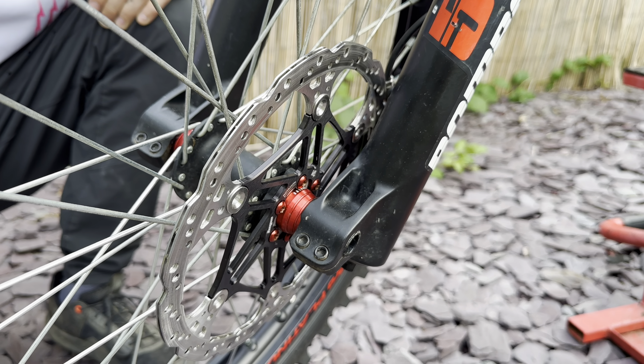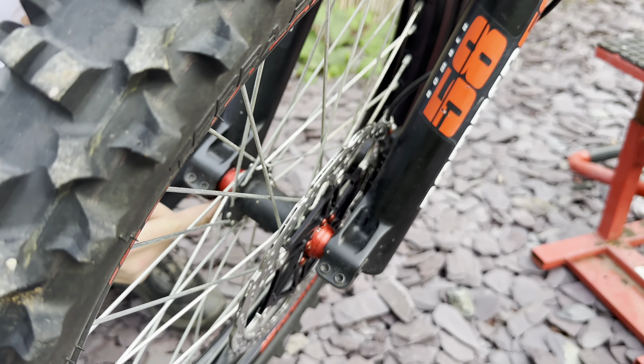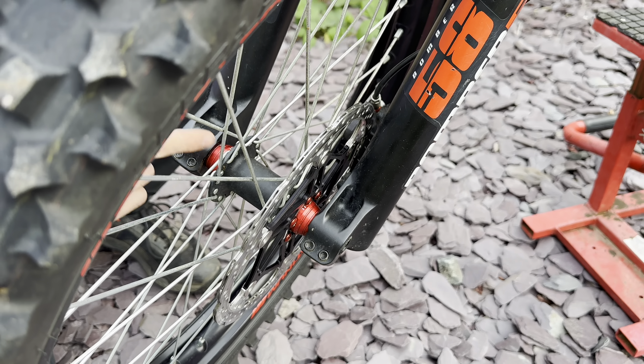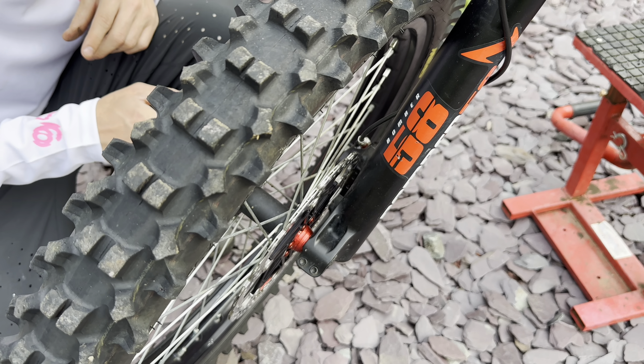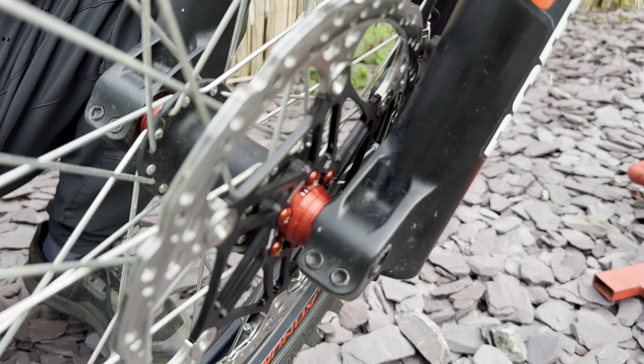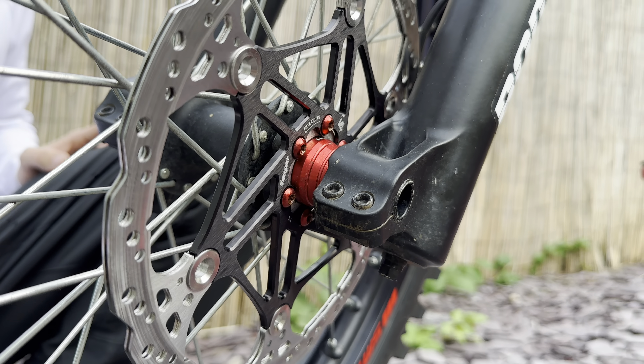Another mod I've done to the front is purely aesthetic but it looks cool — it's the Evolve Wheel Spacers. These are anodised and CNC machined. You can get them in a variety of colours, and due to the fact that the wheel sits in front of the forks, when you look down you can really see them while you're riding. Just a nice little touch and I'm really happy with how it looks.